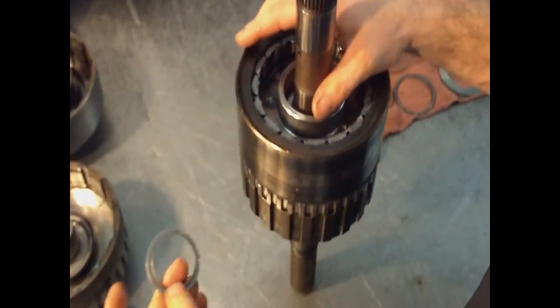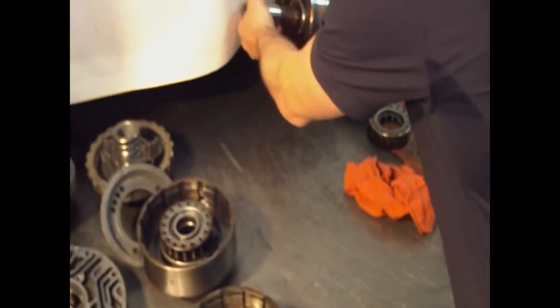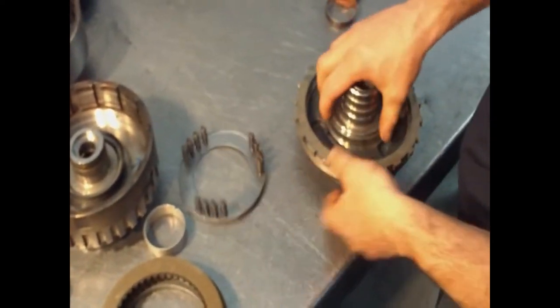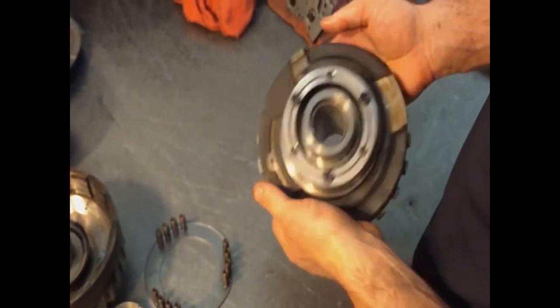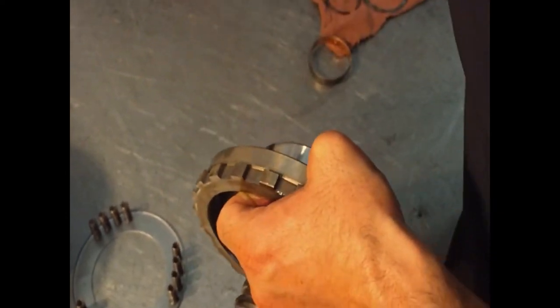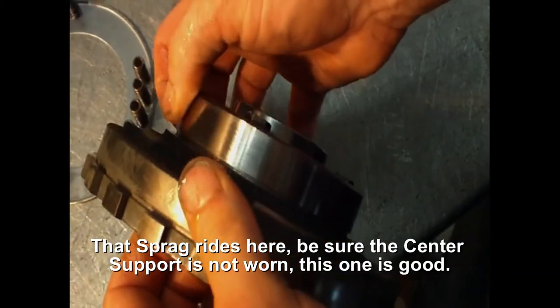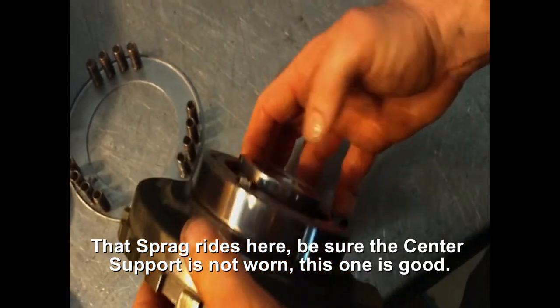We're going to assemble the center support and put this on it. The center support — you're going to inspect it. This is where that low sprag rides; this sprag goes right here. If this has any marks in it or hot spots, then it's no good. This one looks fine.